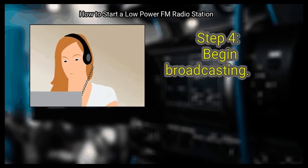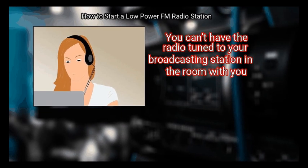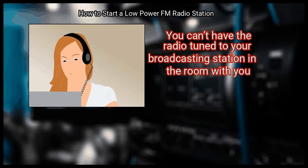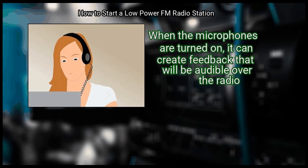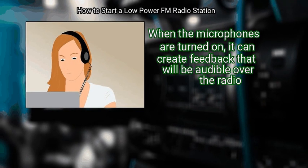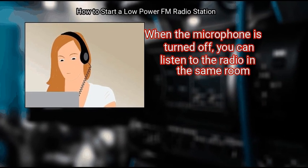Step 4: Begin broadcasting. Have a friend listen to the station in a separate room. You can't have the radio tuned to your broadcasting station in the same room as you — when the microphones are turned on, it can create feedback audible over the radio. When the microphone is turned off, you can listen to the radio in the same room.